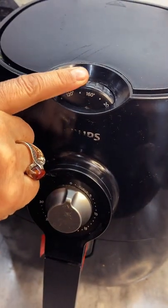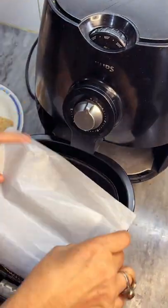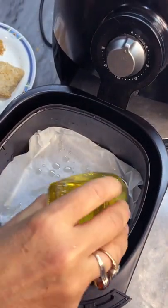We will start off by setting the temperature of our air fryer to 160 degrees. Next, take your tray out, put your butter paper in, grease it with some olive oil, and place your fish fillets.